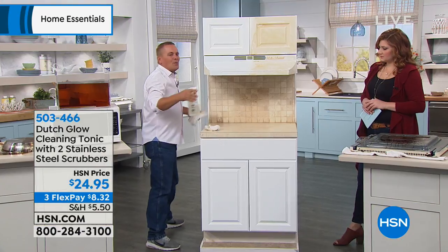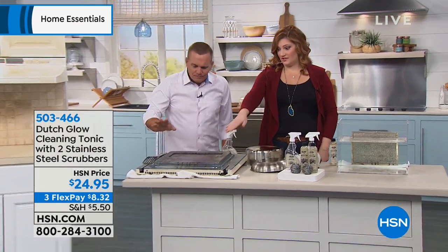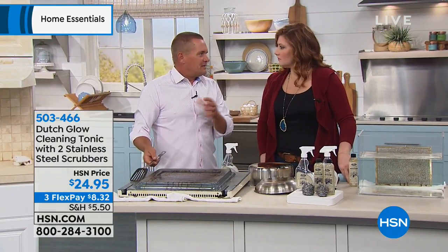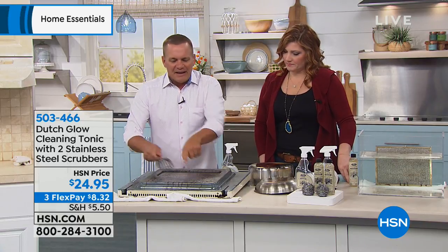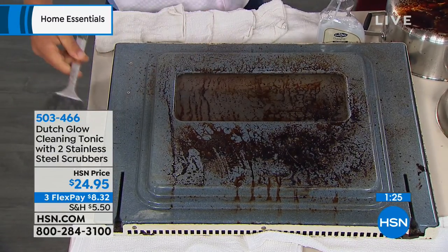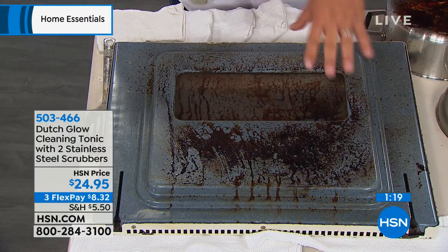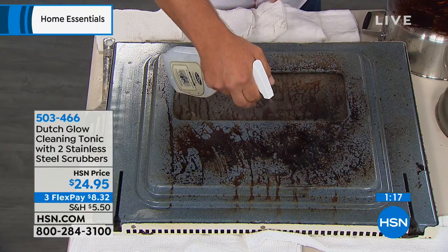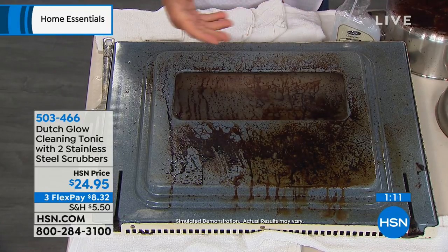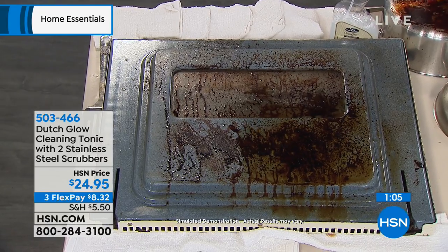If you just use it for one or two of the jobs we're showing you, it's worth it — it's paid for itself. Even if you have a self-cleaning oven, sometimes they need help cleaning too. If you have an oven door — hopefully yours doesn't look this bad, but maybe it does after the holidays with baking, pie, grease from a turkey — Dutch Glow is non-toxic, non-caustic. If you've ever used those store-bought oven cleaners, I'll tell you what — I'm just going to grab my stainless steel sponge here.